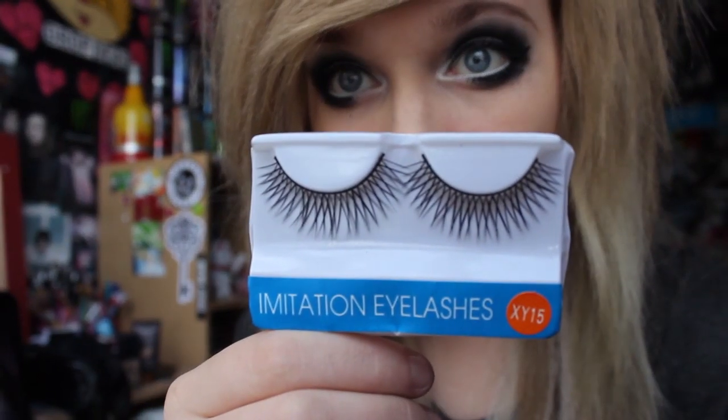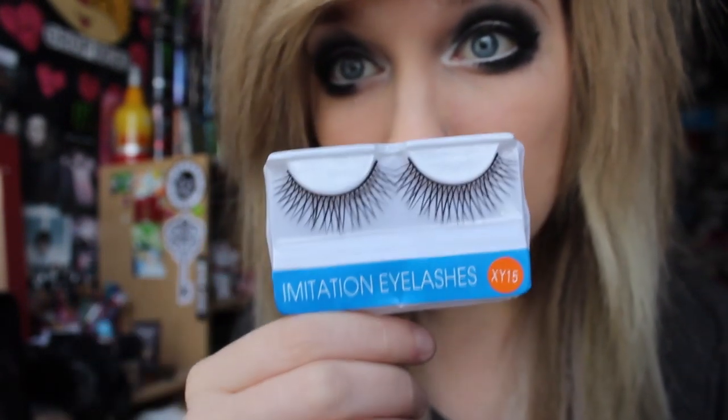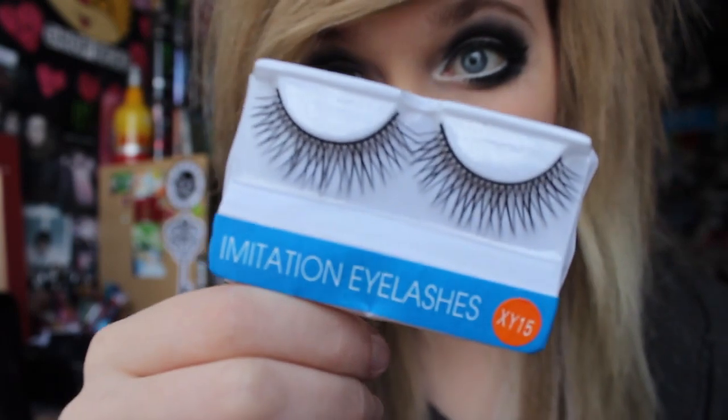I do use fake eyelashes. I get asked a lot about my eyelashes and the truth is I use false ones. So yeah, that's what the makeup look looks like once it's done.